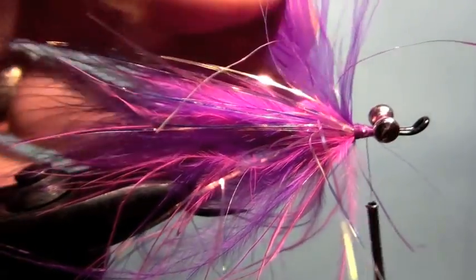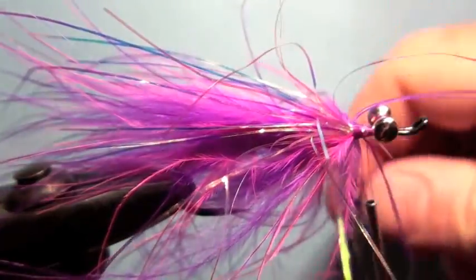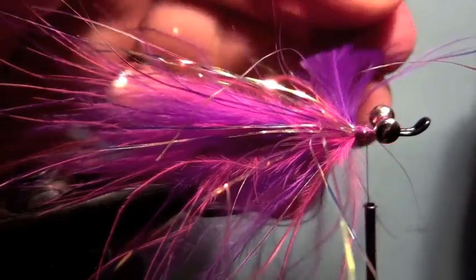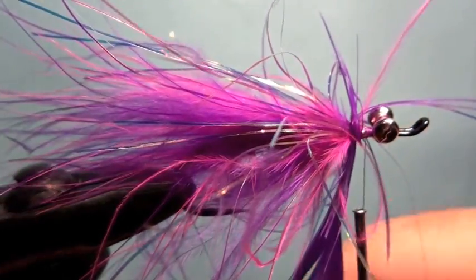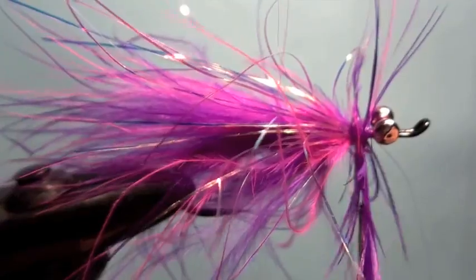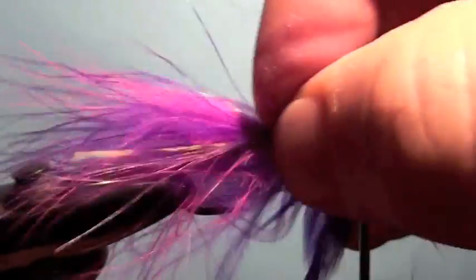Then we're going to attach our hackle pliers, grab it by the tip, and we're going to — make sure you get a good grip on there. Then we're going to go three or four wraps, something like that. Let's wrap it up towards the eye, get all those fibers facing backwards.